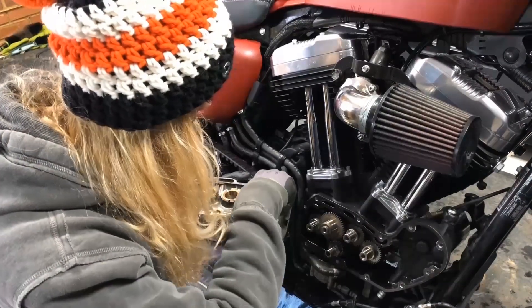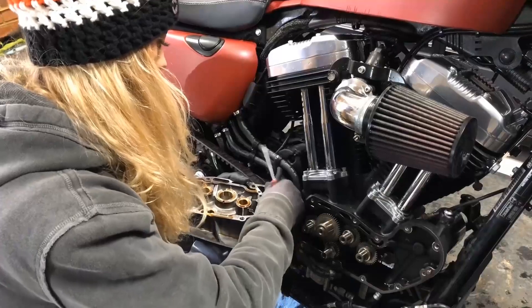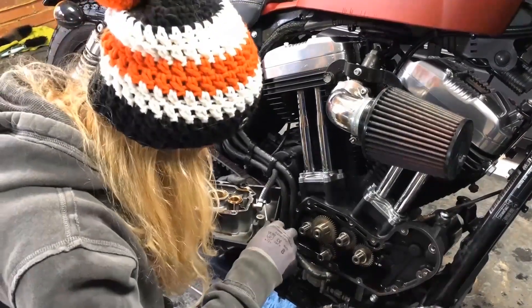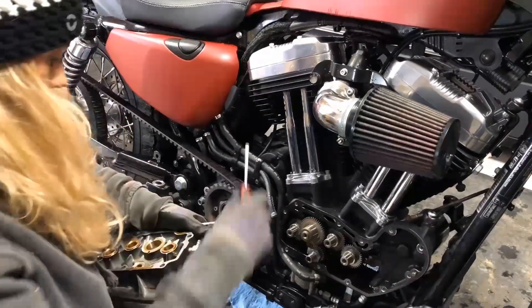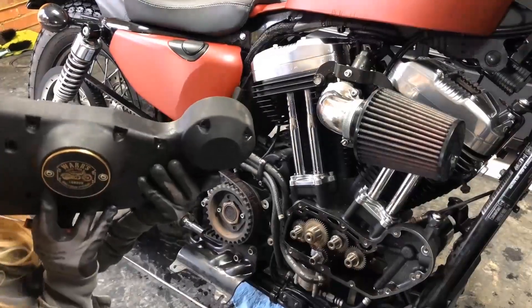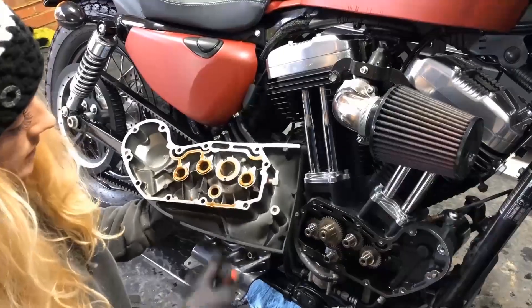Now we need to remove the hose for the oil — it's got a little clip on it so I've got a flathead screwdriver and I've just loosened that clip off to enable us to slide the pipe on. Now we have our cam cover ready for customisation.